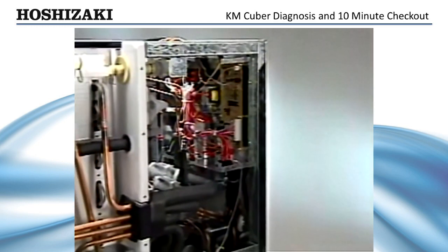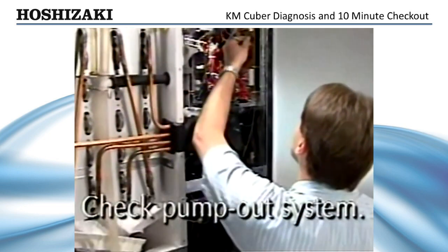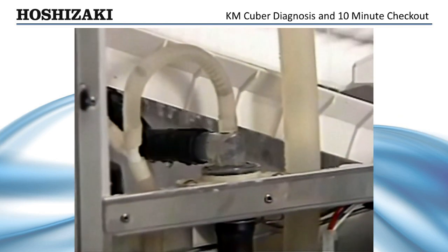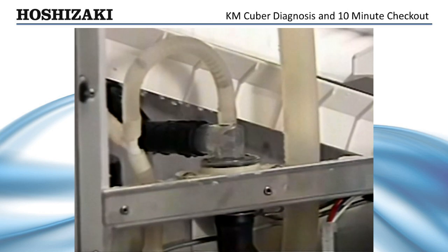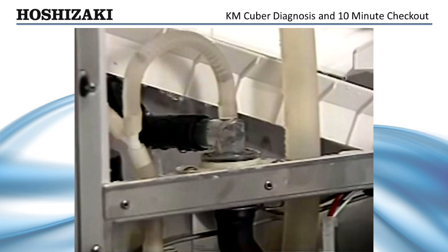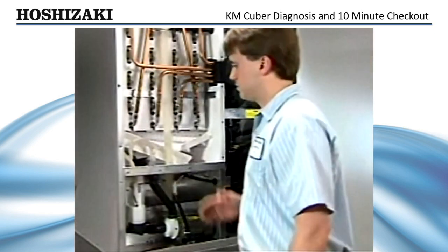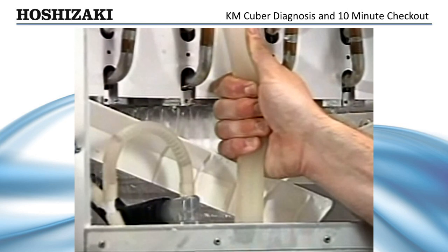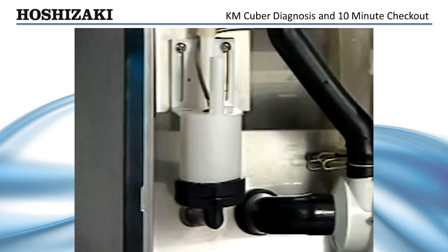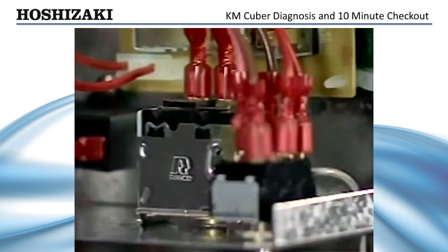Next, let's make sure the ice maker is purging properly by checking the pump-out system. After 5 minutes in the freeze cycle, unplug the float switch to initiate harvest. This will cause the unit to go into a 10-second pump-out that will flush the dirty water and sediment through the check valve and down the drain. You could also squeeze the pump supply hose tight enough to force the water down the drain, which would empty out the reservoir and allow the float switch to open by itself.